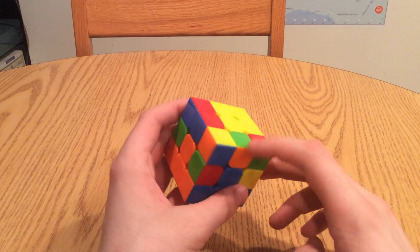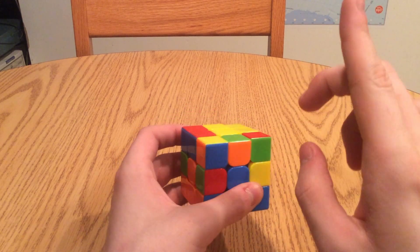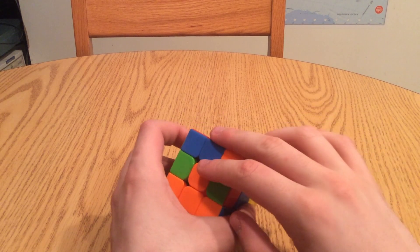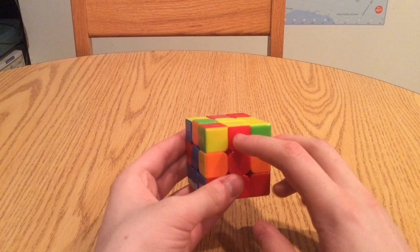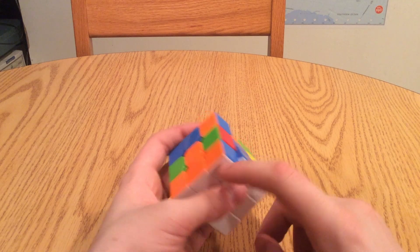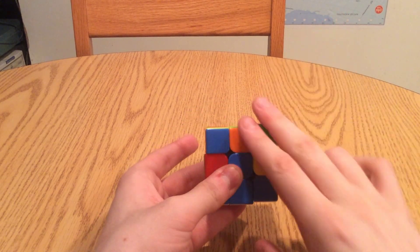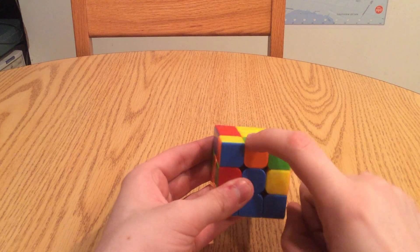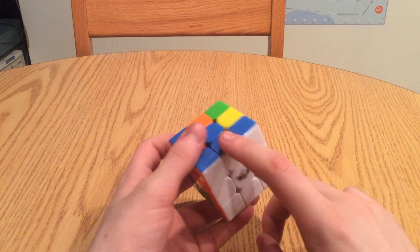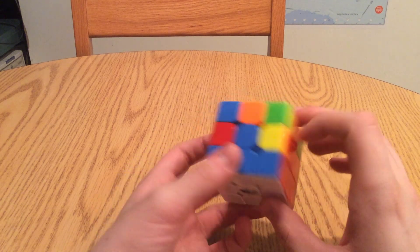When I say we're going to be working with the non-yellow edges, remember how I told you in the first tutorial that if a piece of the Rubik's Cube has a color in it, then that piece is that color piece. So if an edge piece has yellow in it, it's a yellow edge piece. If a corner piece has blue in it, it's a blue corner piece. So when I say non-yellow edge pieces, we're going to be working with any edge piece that doesn't have yellow in it, except for the white edge pieces, because we already put those where they need to be. So now we're going to find a non-yellow edge piece.